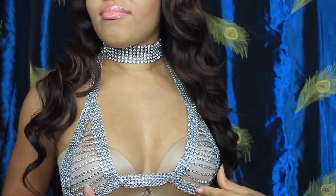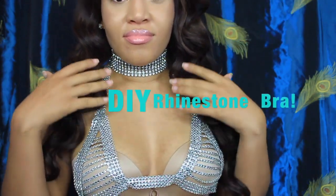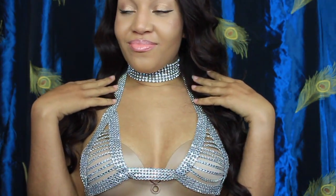Hi everyone, welcome to my channel. I'm Caress. I'm going to be sharing with you this DIY rhinestone bra that I made. So if you're interested, stay tuned.